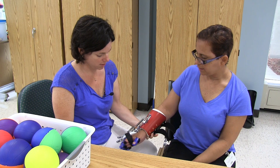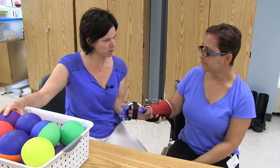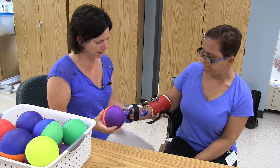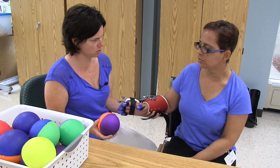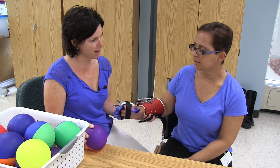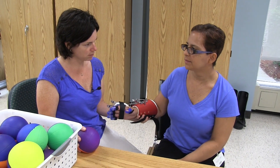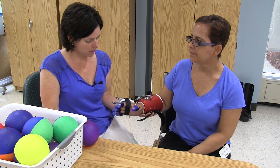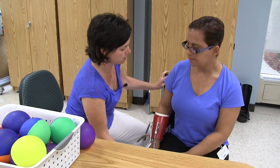We're going to use the Sabo device on Damaris. This is her fourth or fifth treatment. She is post two-year stroke and was here for therapy a year ago. Because of lack of motor control she was unable to use her right dominant arm. Now she has limited forward flexion of the shoulder.